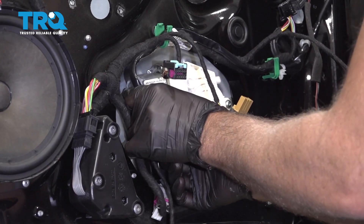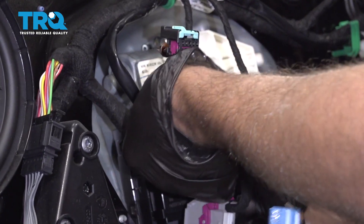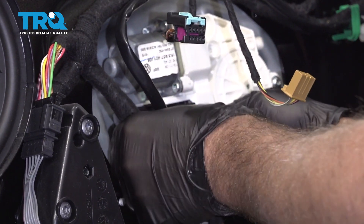Reconnect the connectors — push them in, lock them down. Push down on the locks.